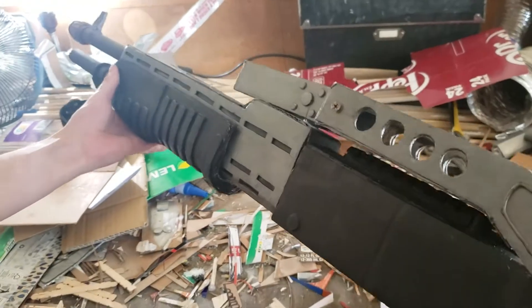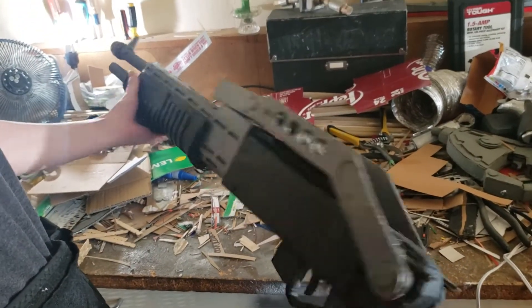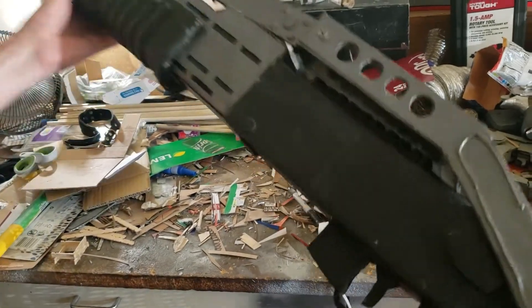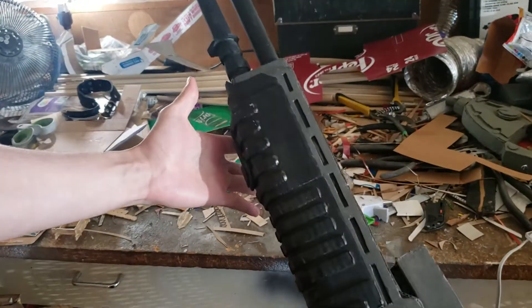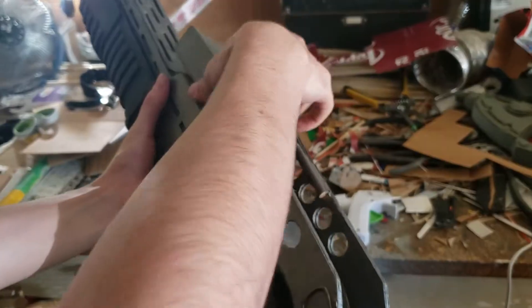Right now I have a Spaz-12 shotgun. This one is made out of cardboard, wood, hot glue, and I got some springs and a little bit of metal in there. Right here you can see the trigger — working trigger — the pump action, and then along with the folding stock.